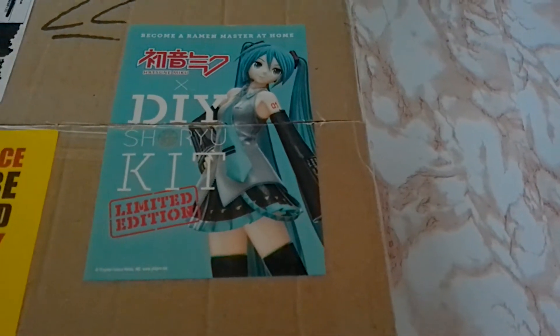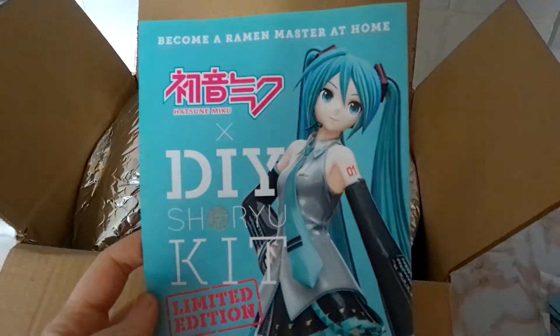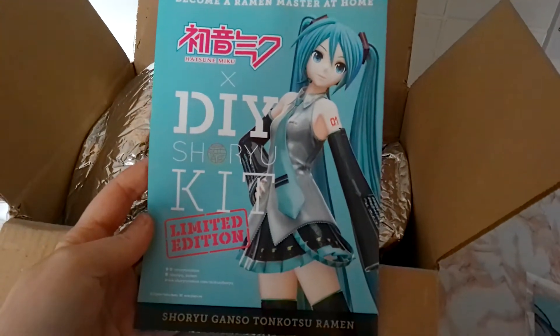Hey guys, so I ordered the Hatsune Miku DIY Shoryu Kit from Japan Center.